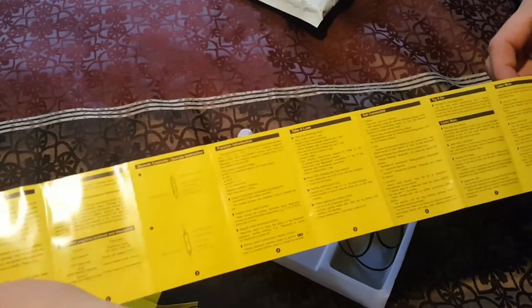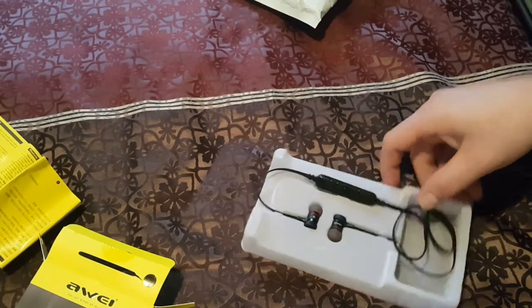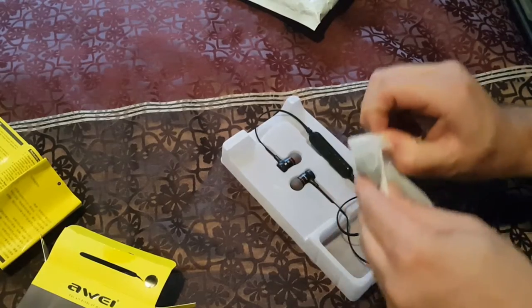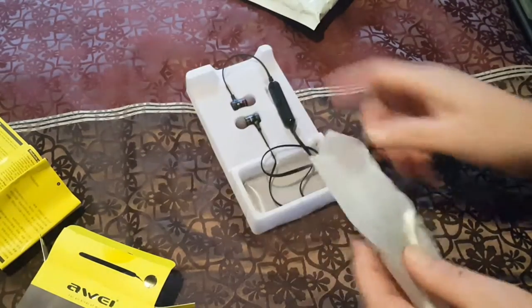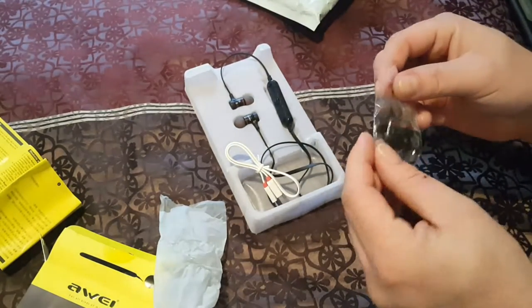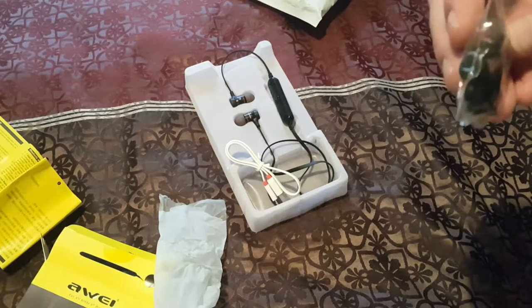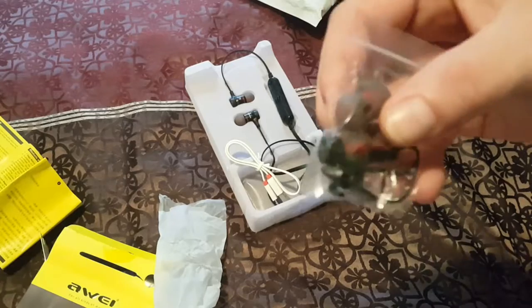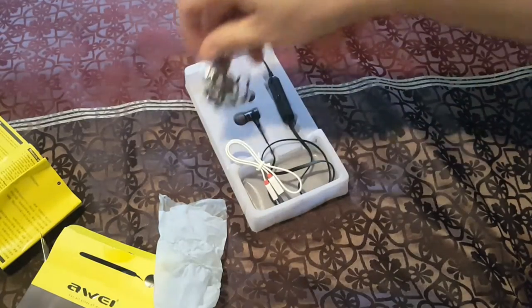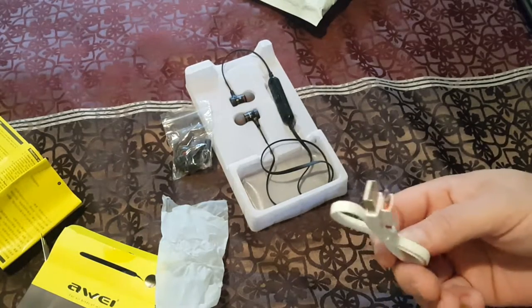There's all kinds of stuff in here. It doesn't come with any adapters - wait, right here, this must be just a charge cable. It does come with extras - little extra ear pieces for different sizes, and little clips. And then you have your charge cable, and you can plug these into your computer and charge them up.